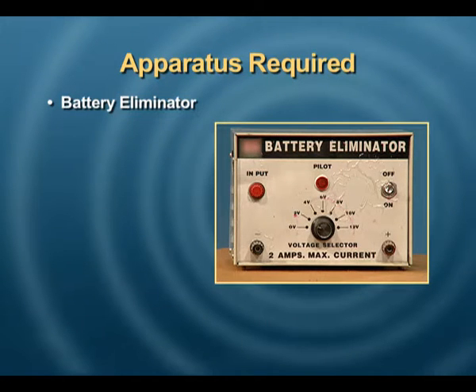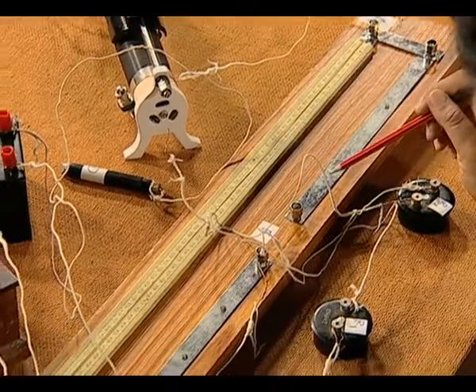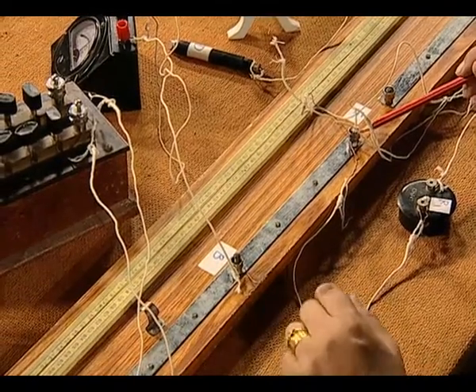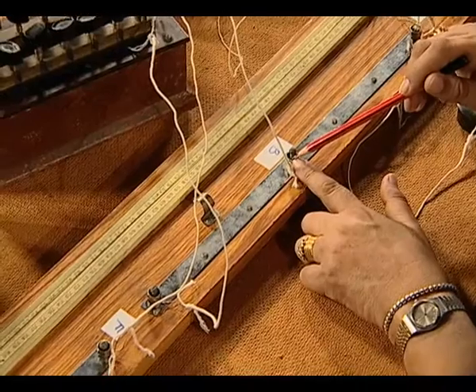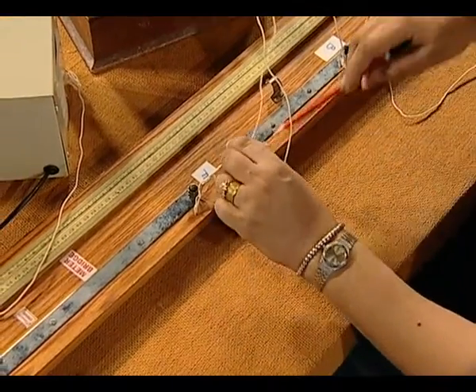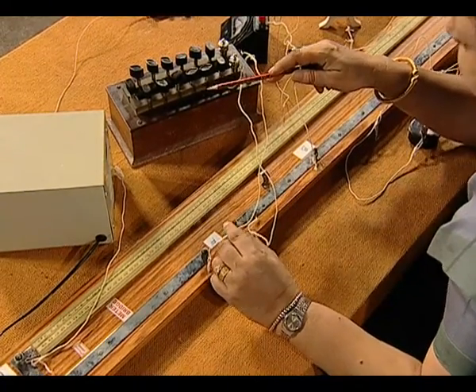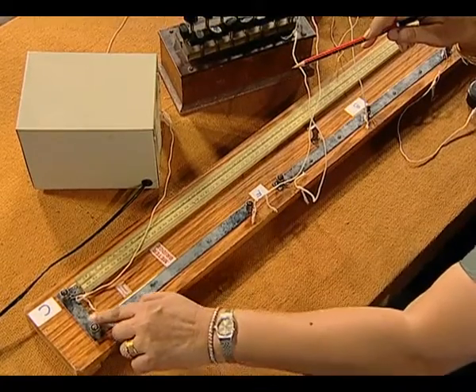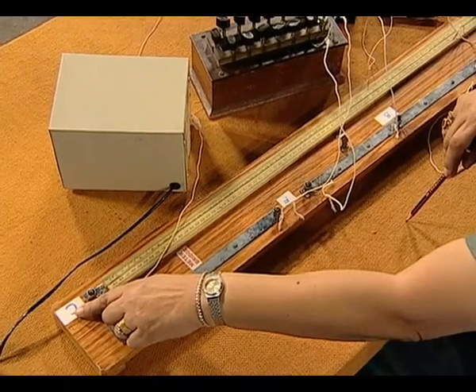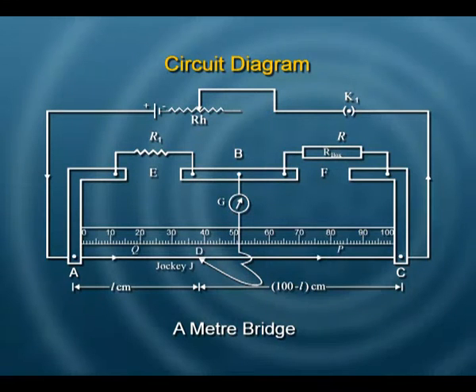Let us see what apparatus we require. We need a battery eliminator, a key, a rheostat to adjust the current in the circuit, a meter bridge with terminal A, a broad strip with gap E to connect a resistance, and point B where we connect the galvanometer and the jockey. In gap F, we have a fixed resistance box. We can choose different values from this to take different readings. The thick strip bent at 90 degrees takes us to the other terminal at the end of wire AC, which is connected back to the eliminator. So our circuit is complete.